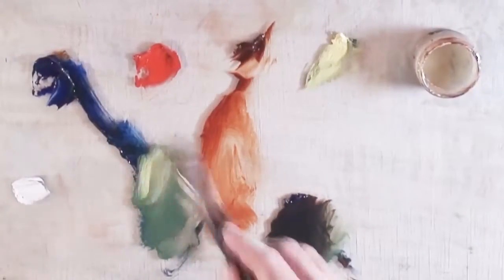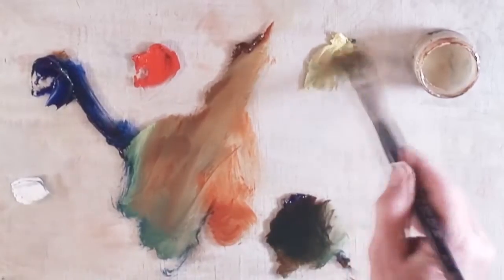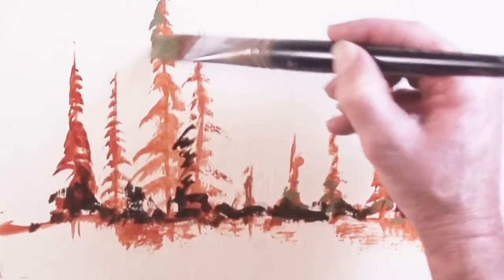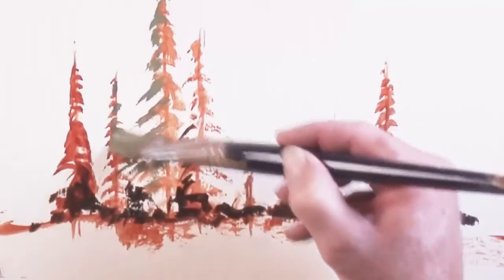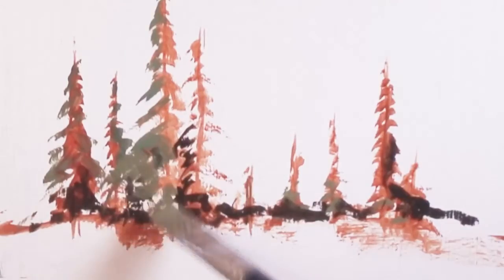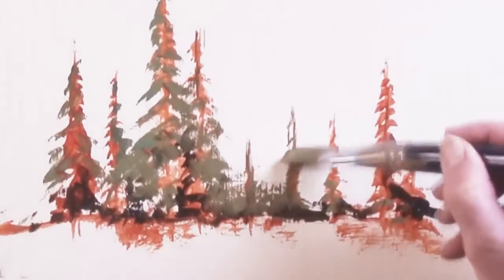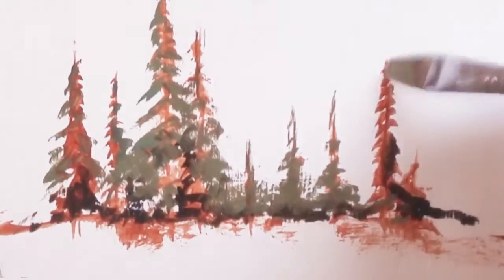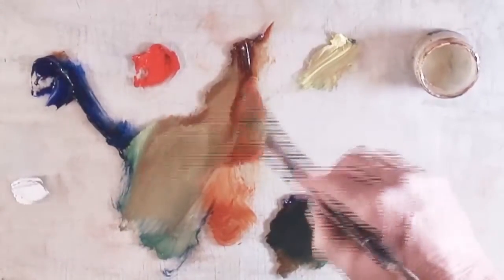Then I mix up green for the branches. The green consists of ultramarine blue, cad lemon yellow, and transparent oxide red — it makes a real nice sage kind of green. I usually don't make my ponderosa pines bright green. Remember, these videos are designed as exercises — launching pads for you to go in whatever direction you want. These are just examples to springboard from; try to improve on the existing idea. That's what creativity is all about — the right side of your brain wants to create something new.